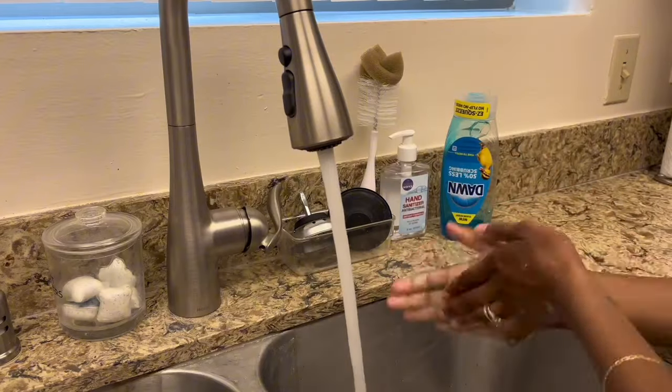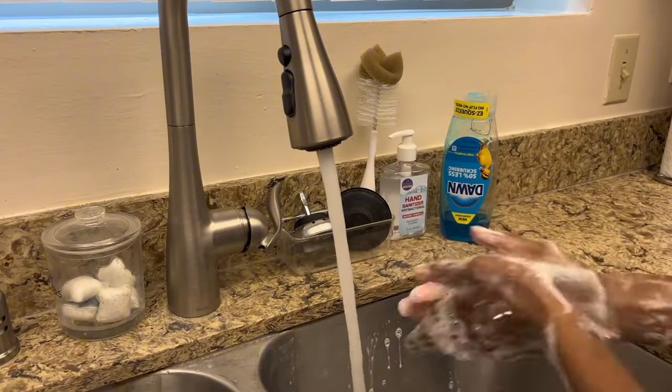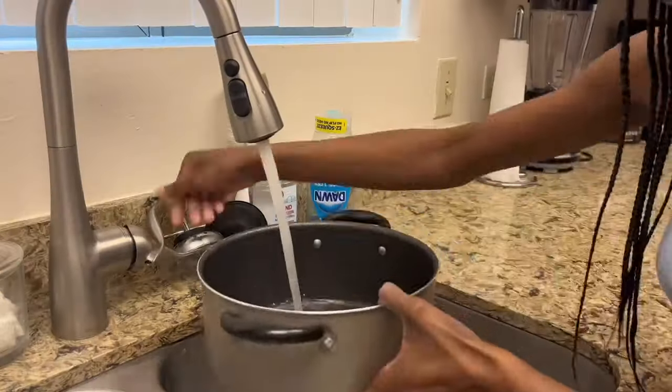First things first, I'm going to go ahead and wash my hands before I start cooking dinner. If you've been rocking with your girl for a while, y'all already know this is the first step before I always cook.